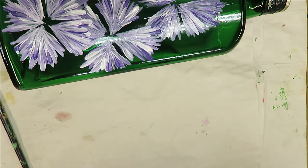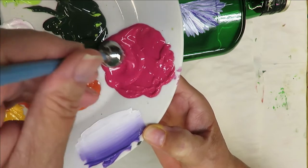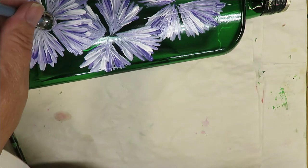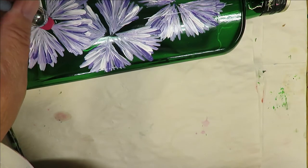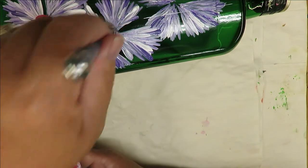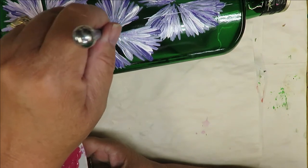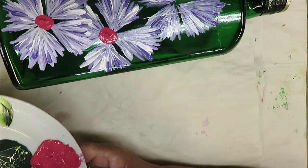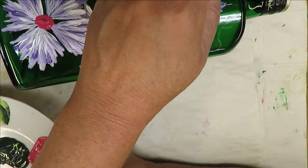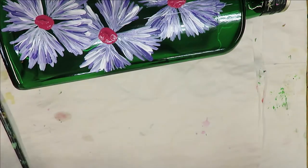The next thing I'm going to do is take my clay ball maker, stick the big side into a puddle of the magenta, and then set it down in what I would perceive as the center and just make a big dot for the center. I'm trying to cover every open spot. Quick and easy.